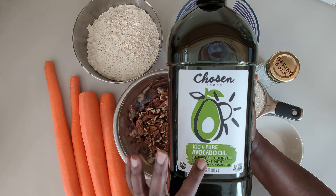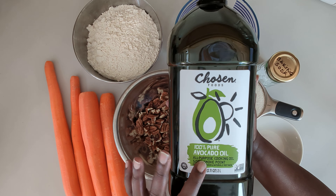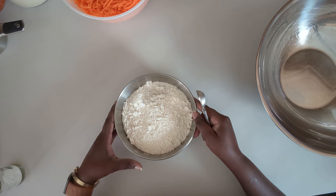We're going to be using avocado oil, and we also need a teaspoon of vanilla extract. Let's get started by grating the carrots. All right, so we've shredded the carrots and now we're going to mix our dry ingredients.